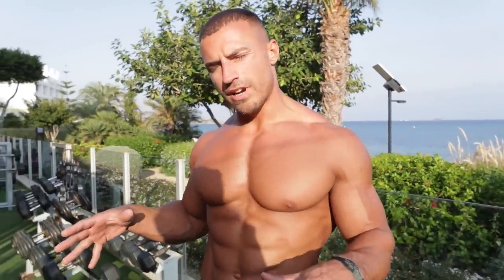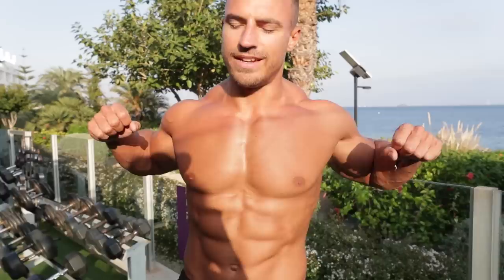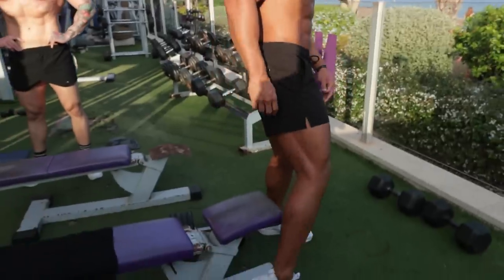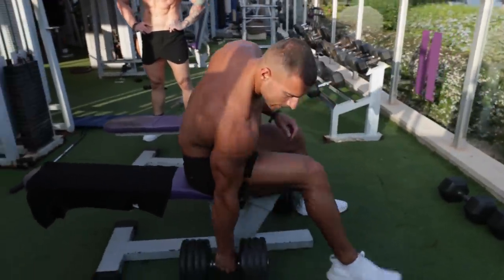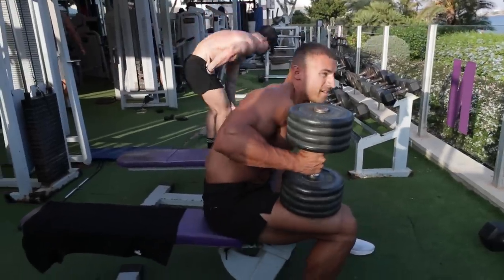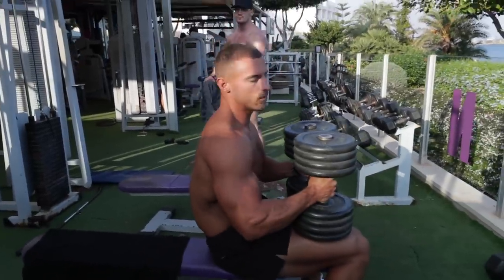The first exercise we're going to do is a flat dumbbell bench press. We're going to do six reps, as heavy as possible at quite a fast tempo — two seconds down, no pause at the bottom, then explode up to the top, with a one-second hold at the top. Before you do this, I'd recommend spending a good five to ten minutes warming up and doing a couple of warm-up sets before you get to your working weight.